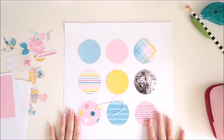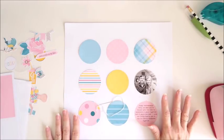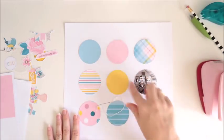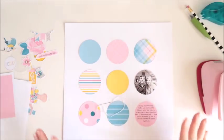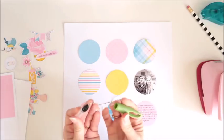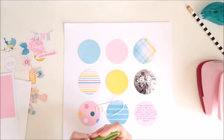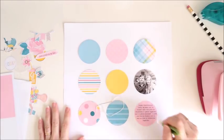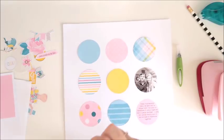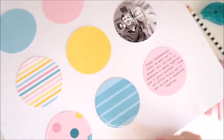I was going to do some machine stitching around each circle but when I went to do that I just thought it was going to be too tricky to get a nice lovely border around each one with the size of my paper. So what I've done is I've gone ahead and used my paper piercer — I have a really old one from Making Memories — and I simply just freehand punched holes all around each of those circles.